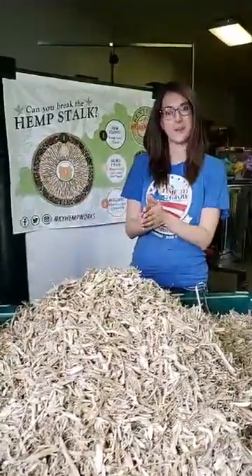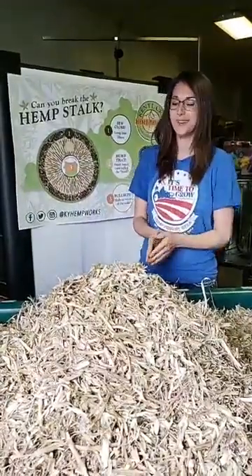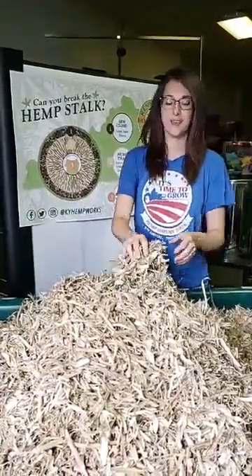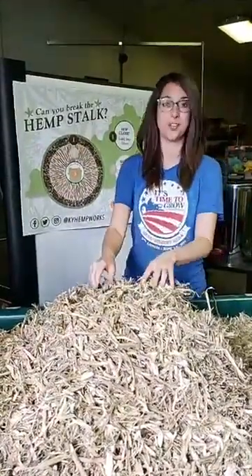Hey, this is Katie at Kentucky Hemp Works again. Good afternoon. Welcome back to Hemp Homeschool. I missed you over the weekend, but we were pretty excited to get ready for this lesson because we got some cool stuff to share with you today.